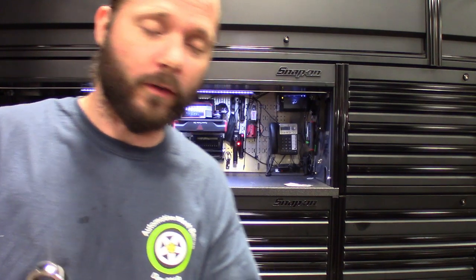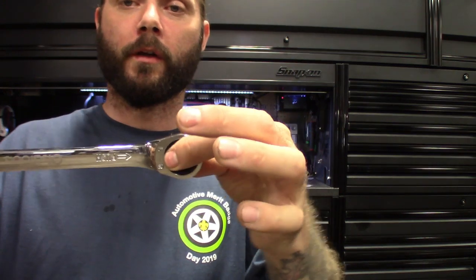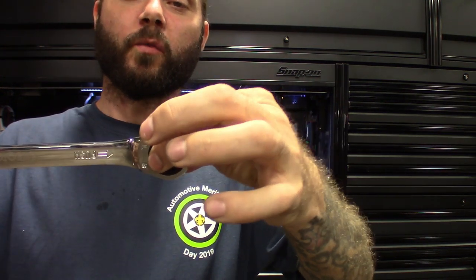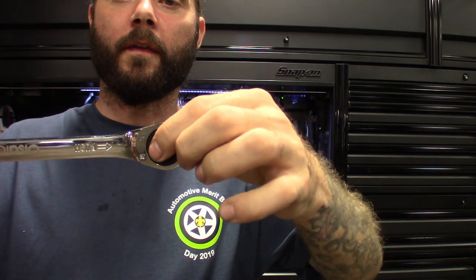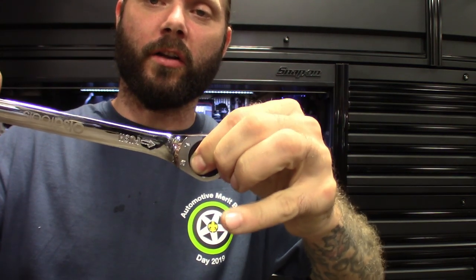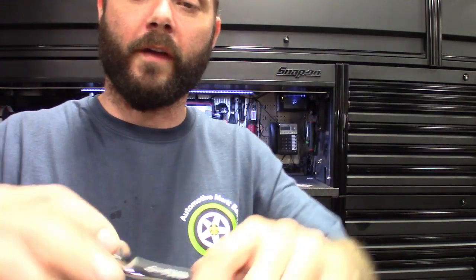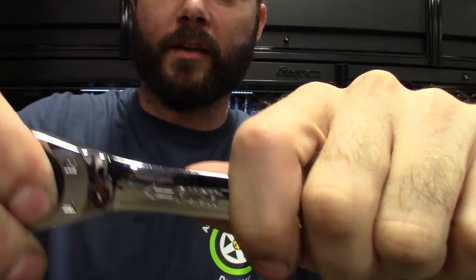I haven't had any issues with it yet outside of figuring them out. How they work is they work off pressure. The ratchet mechanism inside the wrench end — the switch is inside there. So if you want to switch directions, you push in pressure, turn it in that direction, you'll hear it click, and then it goes the other way. It's actually better when it's on a bolt or fastener. You can hear the direction switch.